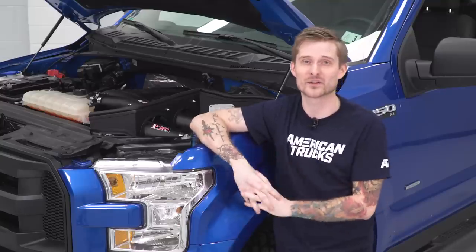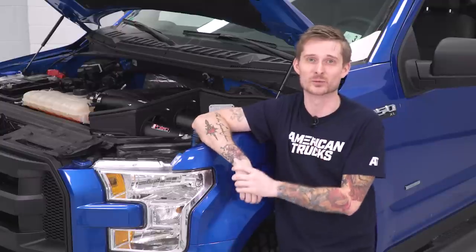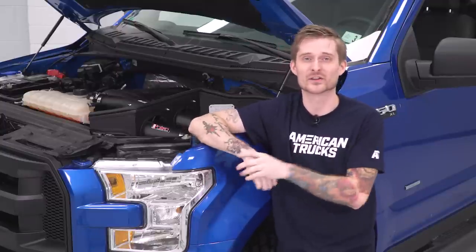If you want a really cool intake for your 2015 or newer EcoBoost F-150 that checks all the boxes as far as performance, functionality, and looks are concerned, then InGen's got you covered. And if you decide to stick with the InGen option, come back in a little bit — I'm gonna show you all the tools you need to dig out of the toolbox and then we're gonna go through the entire install step-by-step.